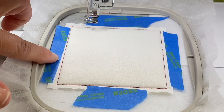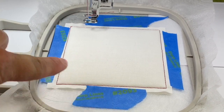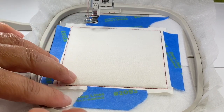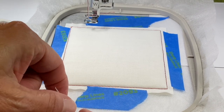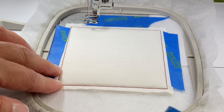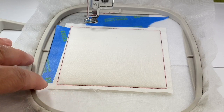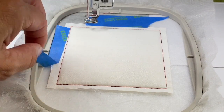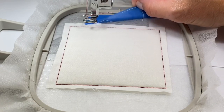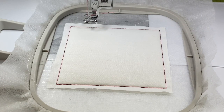You'll notice why I wanted to just ever so slightly place the tape on the edges of the fabric — that way I'll be less likely to catch the tape in the stitching. If you do catch it, it will just kind of perforate out, but I always try not to stitch into the tape. Now we're going to remove our tape — we don't need that anymore. Let's stitch our quilting motif.